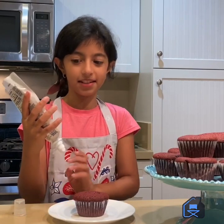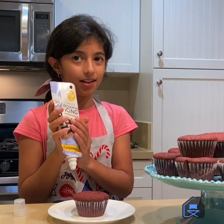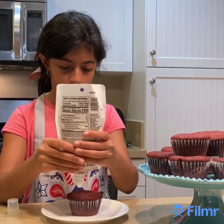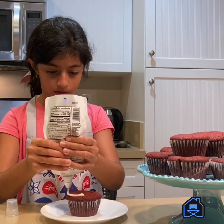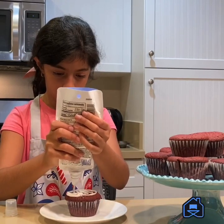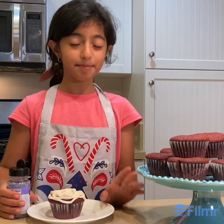Because I'm a lazy daisy, I'm using icing from the store — but you can make your own icing too. If you want to make it pretty, add some sprinkles.